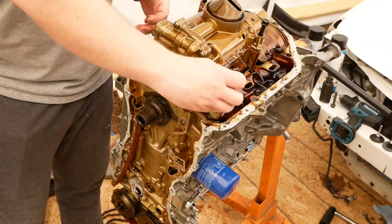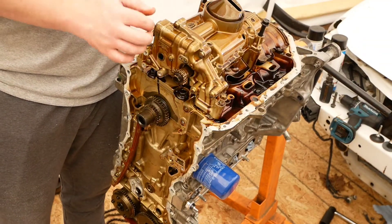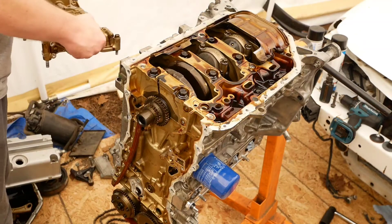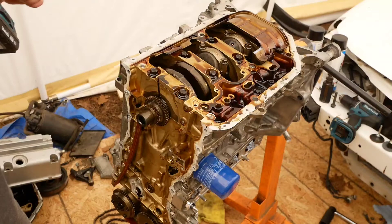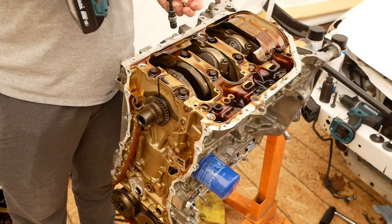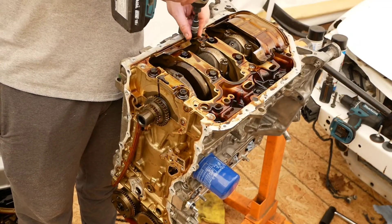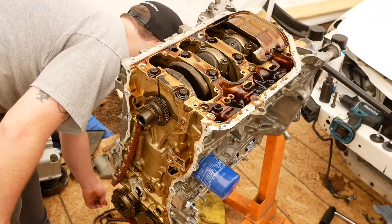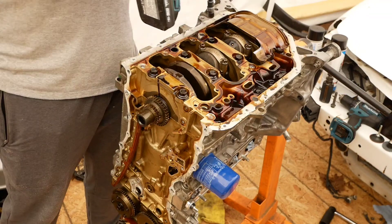Obsolete! God, this thing is heavy. Holy shit. Got to take out these 610s for this guy and this guy back here.